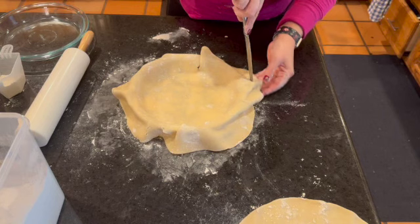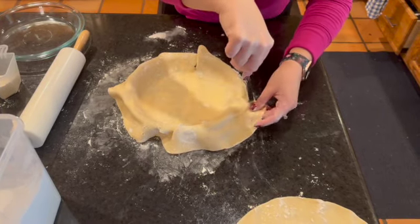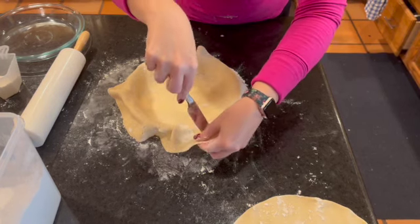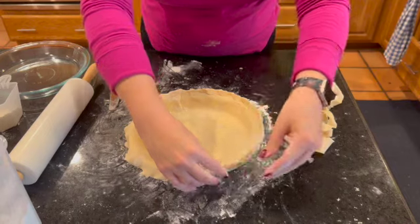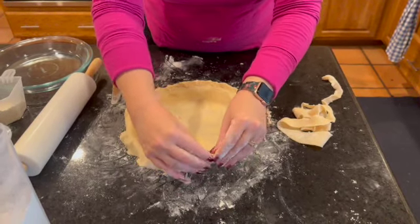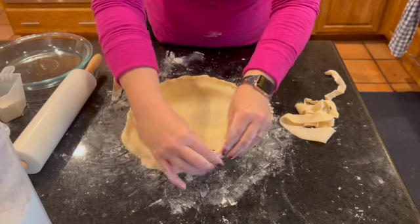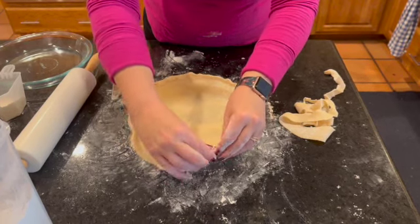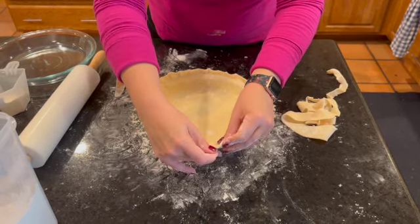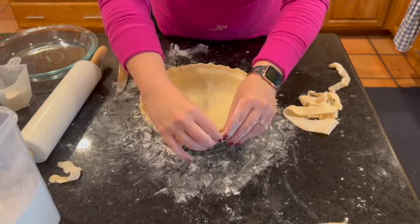Now you're going to take a knife and just go around the outside to trim off the excess pie crust that you're not going to be using. Then we're going to go ahead and flute the edges. I'm going around the outside of the pie crust now and I'm just pinching the edges. This will help you get that cute little crust that everyone likes. It doesn't have to be perfect — it just has to be up and out of the way, not drooping over the edge. Sometimes you get a little extra; just rip it off with your hands.